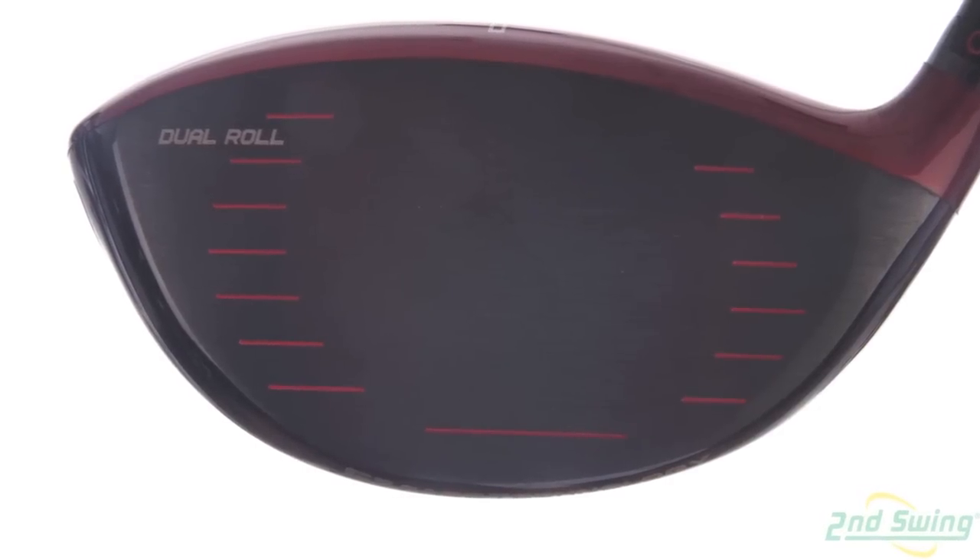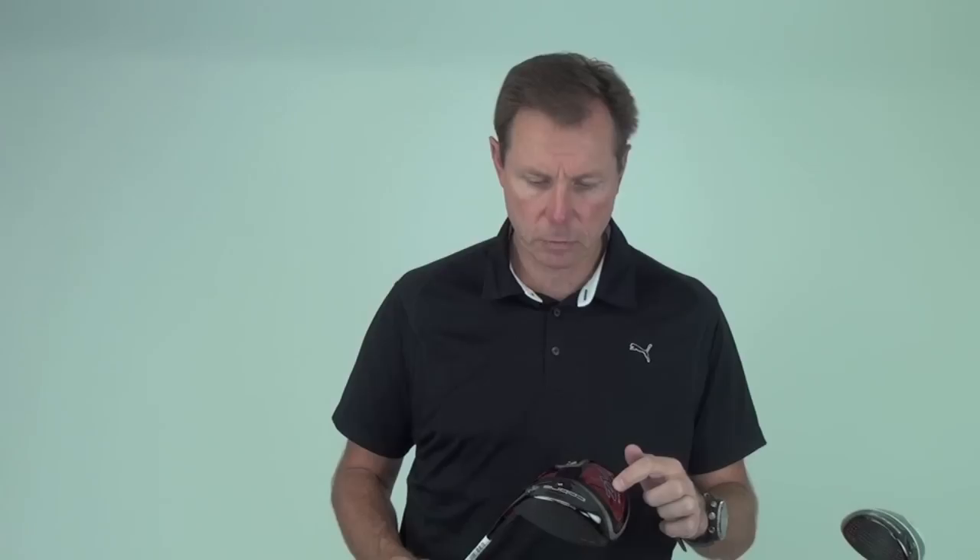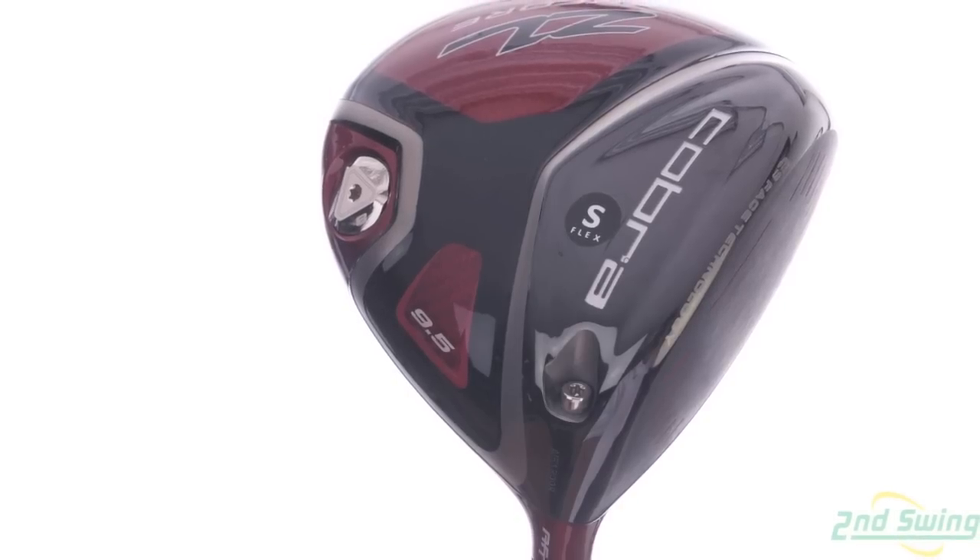Dual bulge and roll, E9 phase technology. This will have a composite crown and sole. Probably one of the more forgiving drivers that we've made, in particular off of toe and heel shots.